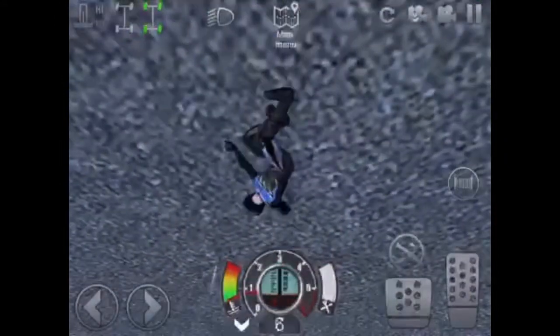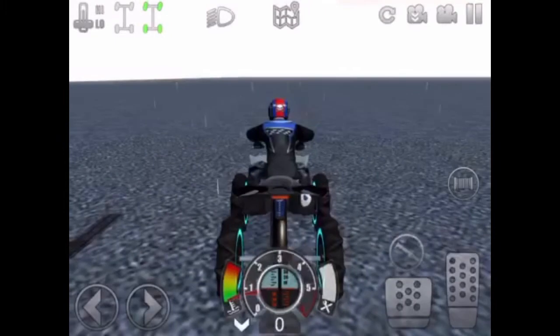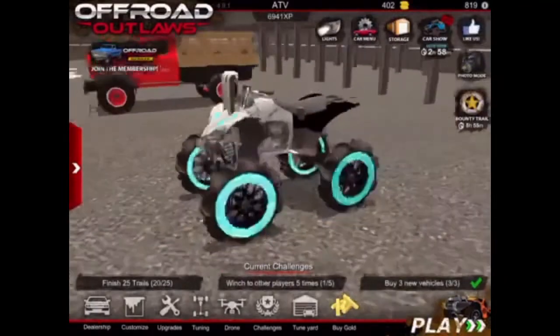And I just stopped it there. So now let's go ahead and get started and I'll be showing you guys how I made this build. Alright guys, so now I'm going to show you guys how I made this. It's supposed to be a Can-Am Renegade.